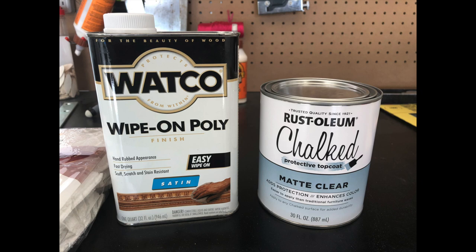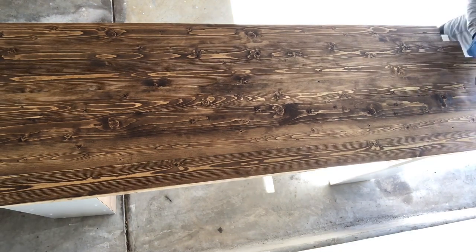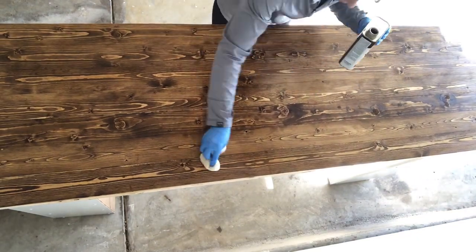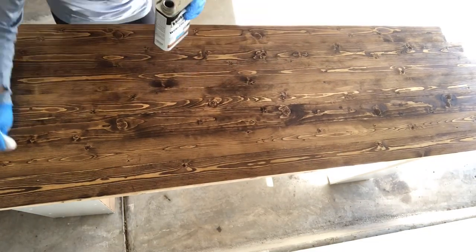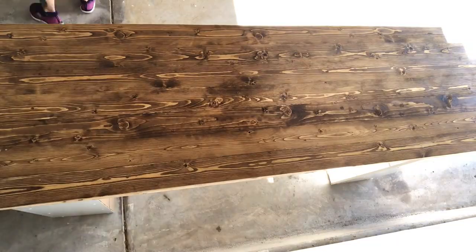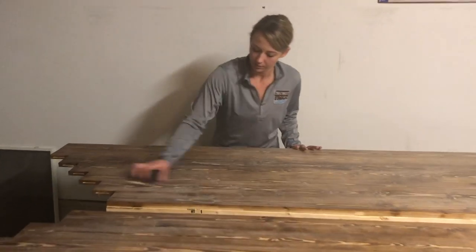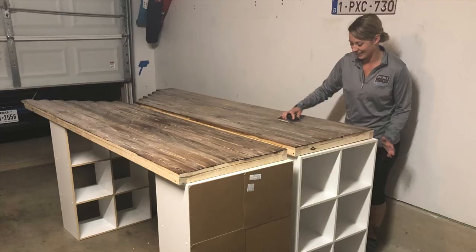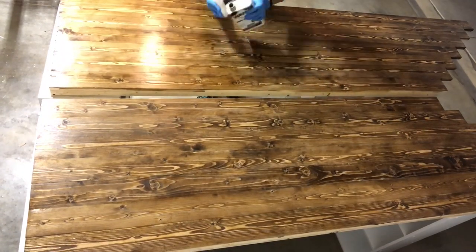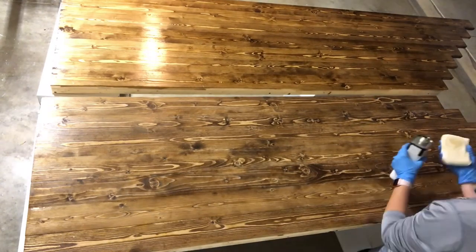Next I used the wipe-on poly — a very easy product to use, it goes on pretty thin. I did three coats, putting on the first two with a couple hours of dry time in between. Then I lightly sanded the tops after about four hours of dry time with 320-grit paper, and then applied the third and final coat, which gave it the sheen I was looking for. As you can see, it goes from dull to shiny. After the third coat it dried very smooth and very shiny.